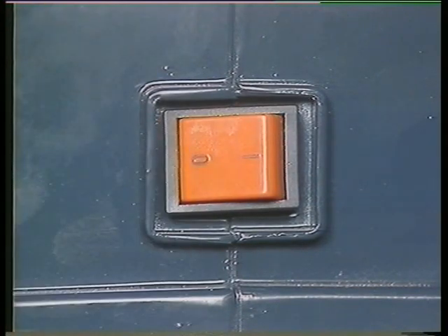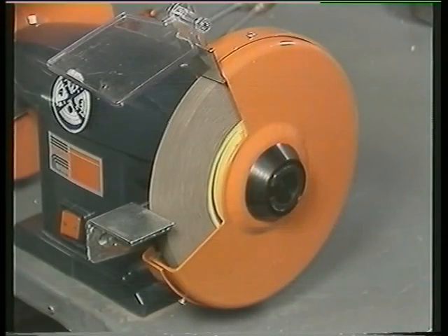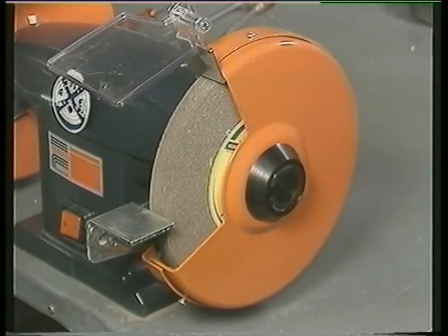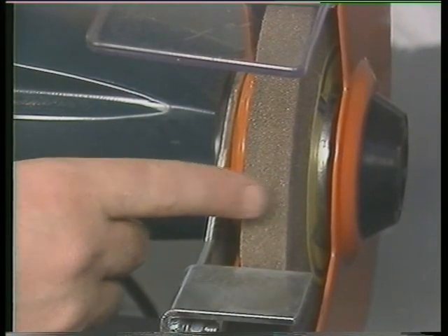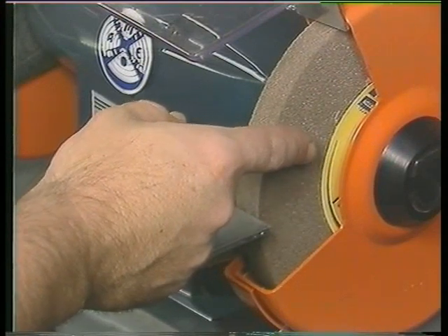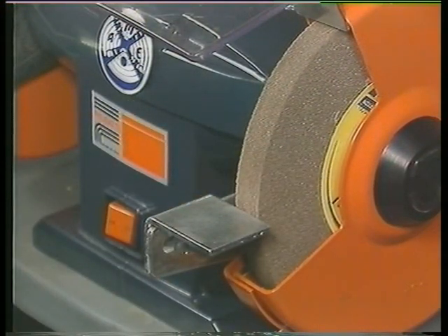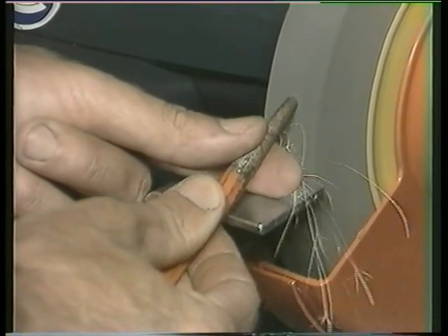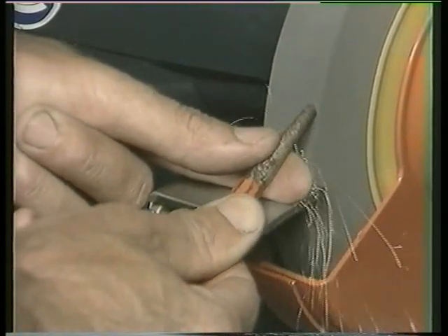Switch the machine off and let it slow down and stop by itself. Never try and stop the wheels by grinding. The only portion of a wheel that can be used for grinding is the face. Never grind on the edge or side of a bench grinder's wheel. After the practical break, we shall demonstrate another work procedure.